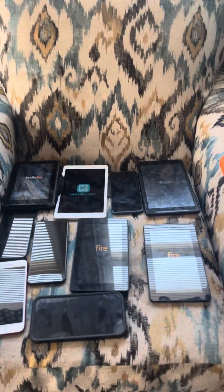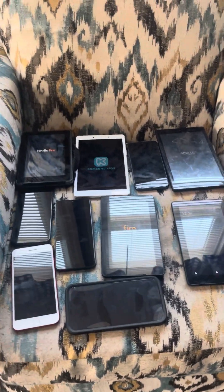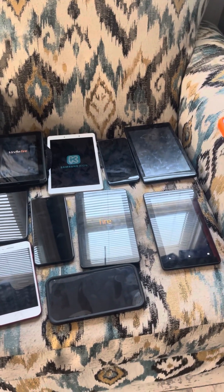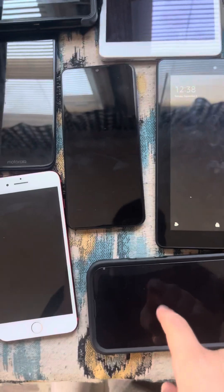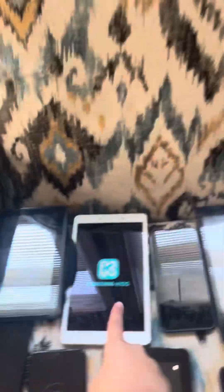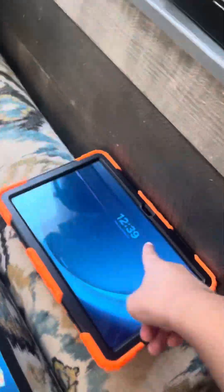Those are all the working devices. Now we have to get to the non-working devices. After all of these turn on — you can see Verizon, Verizon, Tracfone, Tracfone, Tracfone, Samsung Kids, and T-Mobile.